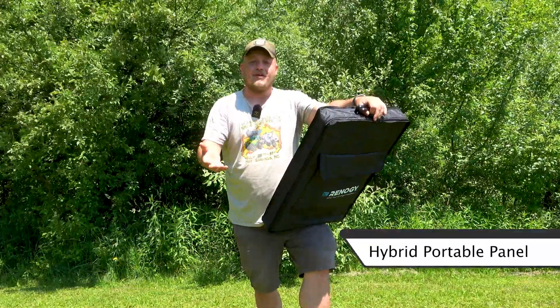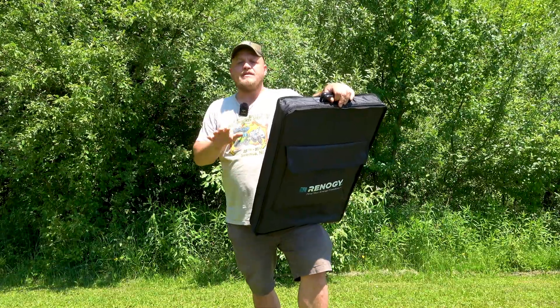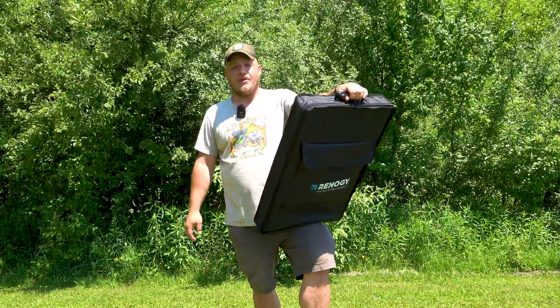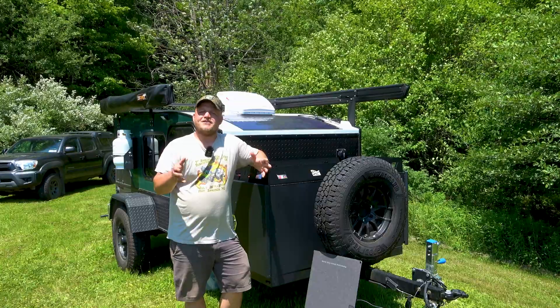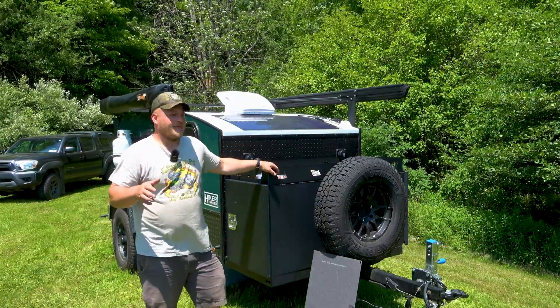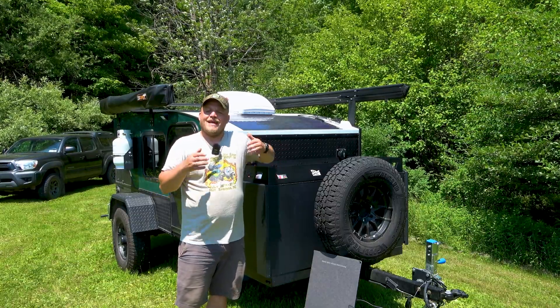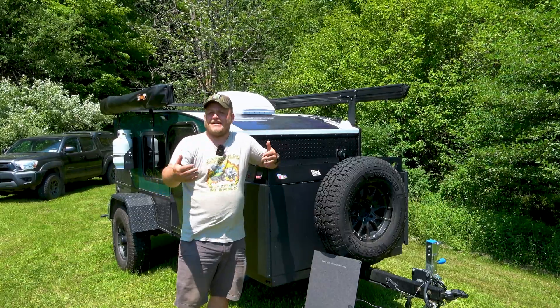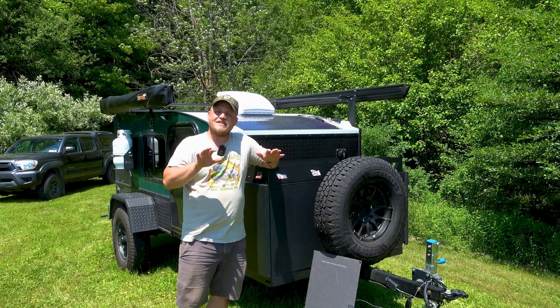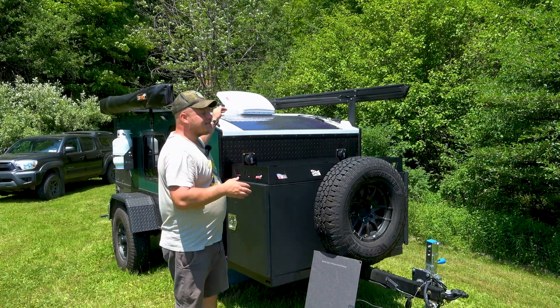Now I made that term up, but it becomes very useful when breaking these into categories. So when I'm teaching people about solar — whether it's a setup on an RV, attaching solar to an off-grid cabin, a van, or a tiny home — it's helpful to break them down into categories. And I don't hear this discussed much, but there's a time and a place for fixed panels.